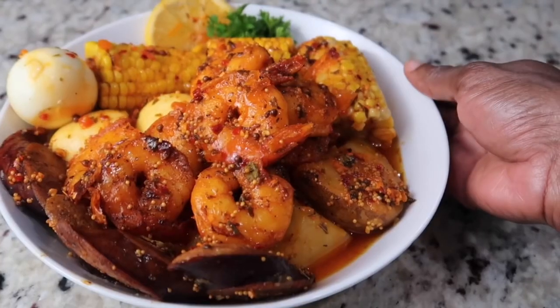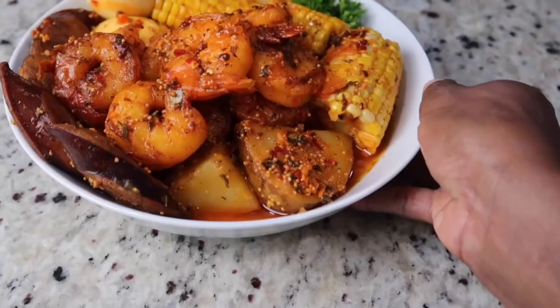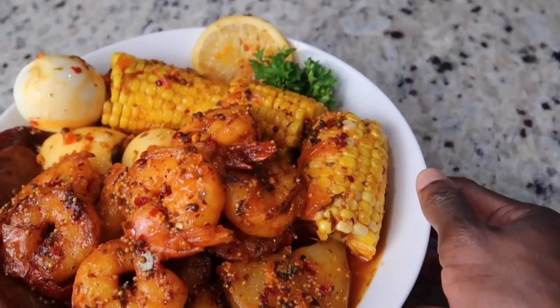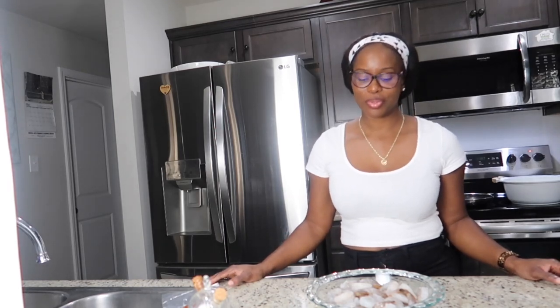This seafood boil is not in accordance with what is generally done. However, I do have a seafood boil the traditional method on my Facebook page and I think it's already on YouTube. Hi everyone, welcome back! Today we're gonna make some shrimp boil — I'm actually not going to boil the shrimp.